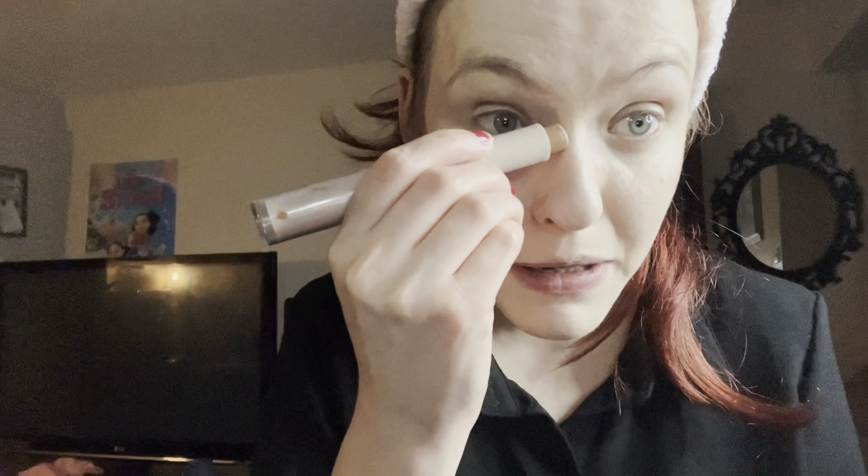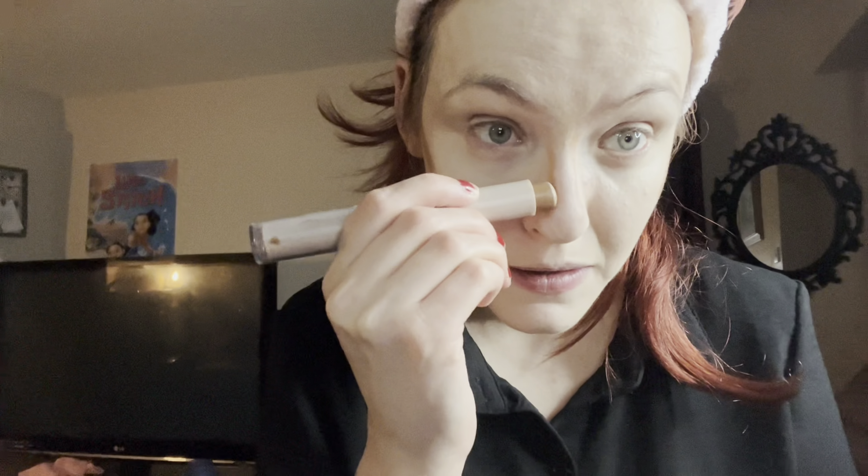Once that's all blended in, I take a contour stick and just do a slight bit on my cheekbones and on the sides of my nose. And then a little bronzing and then blush on the cheeks.